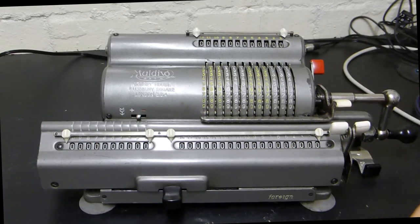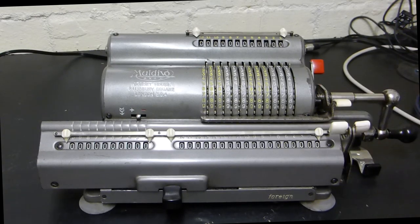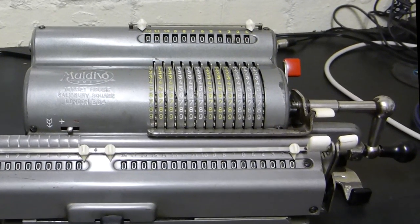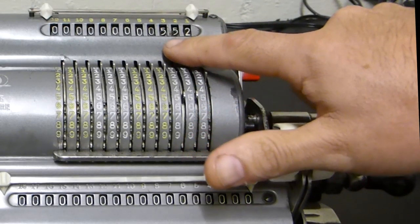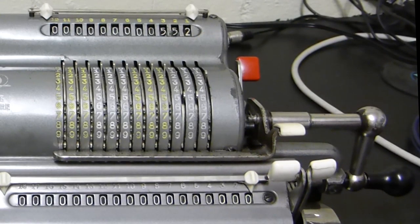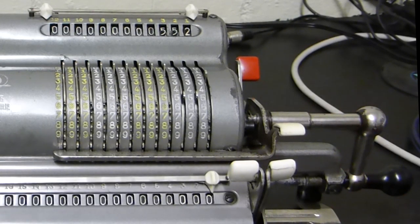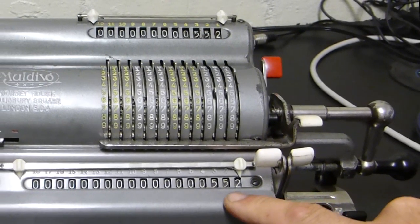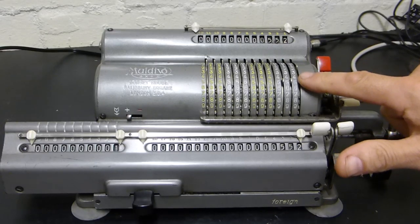Although you may have seen other models, they all work on a very similar basis. I can demonstrate a simple addition. First of all, we enter the number we want to start with - in this case, let's put in five hundred and fifty-two, so that appears at the top. I'm going to move the carriage to the far left, then turn the handle, and you'll see that 552 comes down into the results window. Over here it's telling me I've rotated once.